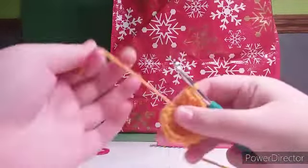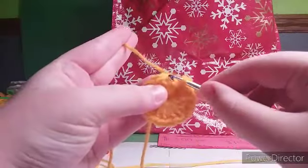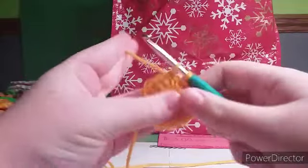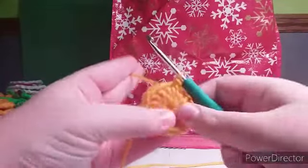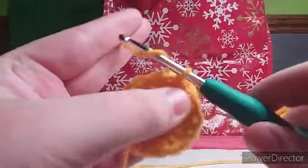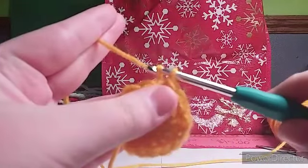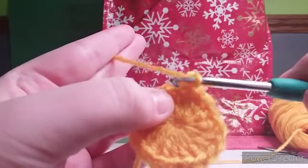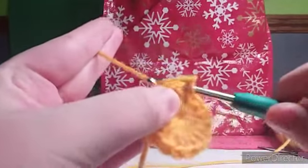Pull the middle of your circle closed and slip stitch to end the row. Chain one to start the next row.